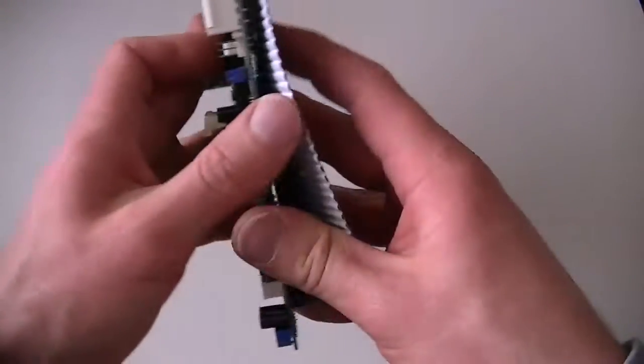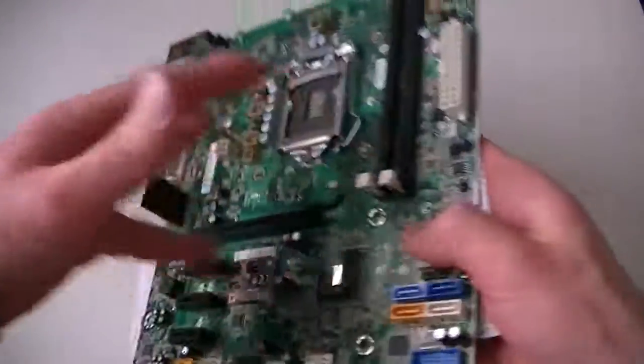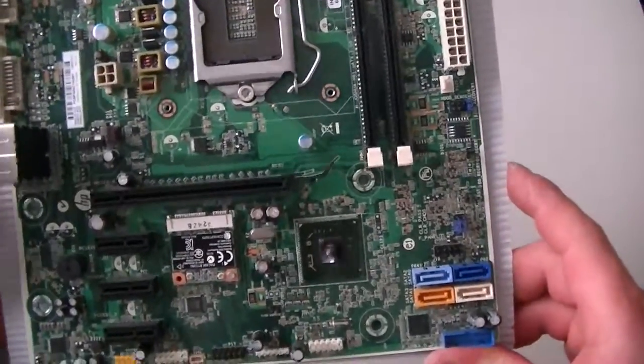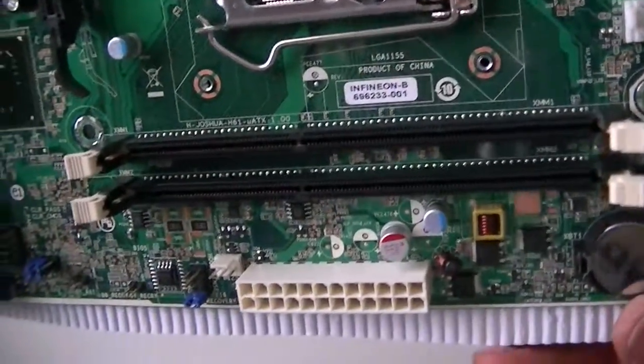Looking at the back side, it supports Windows 7, Windows 8, Windows 10, and Linux. So that's going to be it guys — here's the motherboard. I'll get a quick closer look at the other side.